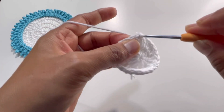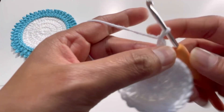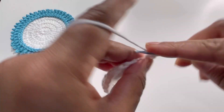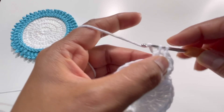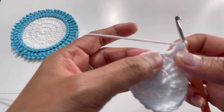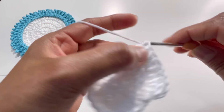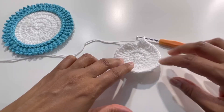For round number three, insert your hook into the same stitch where you made the slip stitch, grab the yarn, and make a single crochet and chain one — that's your first double crochet. Go to the second stitch, yarn over, insert your hook, and make two double crochets into that one stitch. Into the next stitch make one double crochet, then two double crochets into the following stitch. Keep alternating: one DC, then two DC.